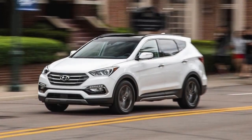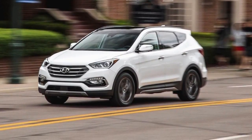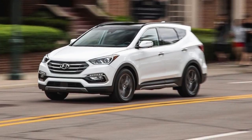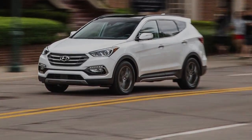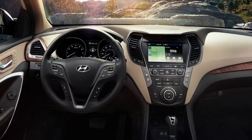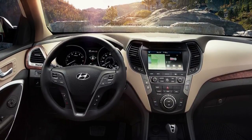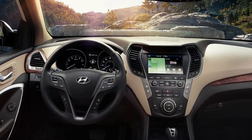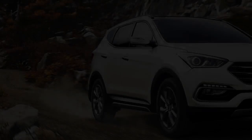Following last year's refresh, the Santa Fe enters 2018 with a handful of minor updates. Most notably, the mid-range Limited trim has been deleted from the lineup. Additionally, Hyundai now gives Santa Fe customers access to its Blue Link telematics service for three years, free of charge. Among the services bundled into Blue Link are automatic collision notification and access to the Blue Link remote services app.